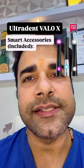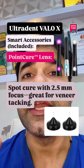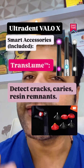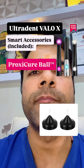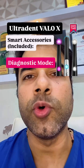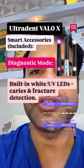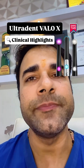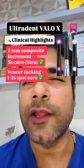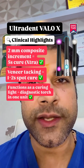Smart accessories include the Point Cure Lens for 2.5 mm spot curing — great for veneer tacking. Translume detects cracks, caries, and resin remnants. Proxy Cure Ball shapes tight contacts during curing. The diagnostic mode features built-in white UV LEDs for caries and fracture detection. Clinical highlights: 2 mm composite increments cure in 5 seconds, veneer tacking in 1–2 second spot cure, functioning as both a curing light and diagnostic torch in one unit.